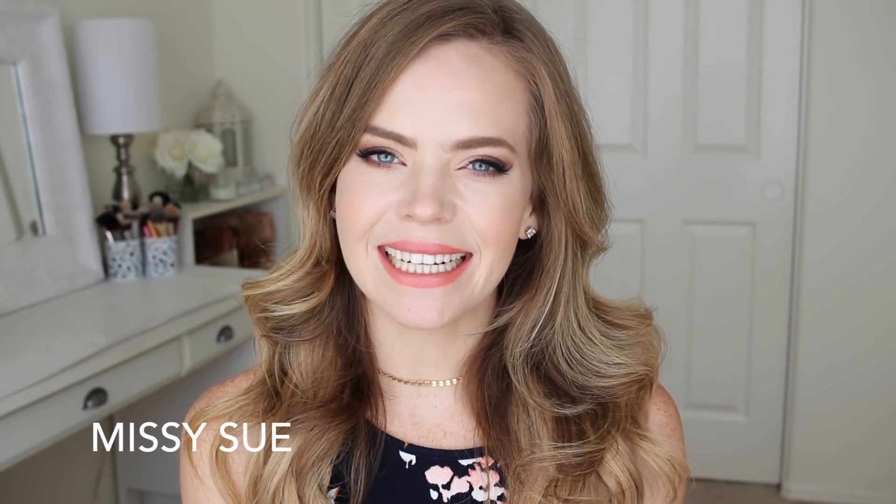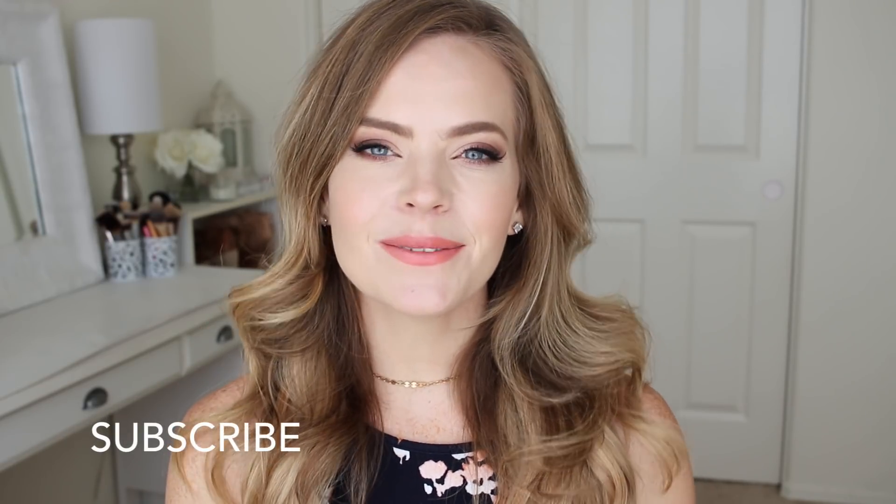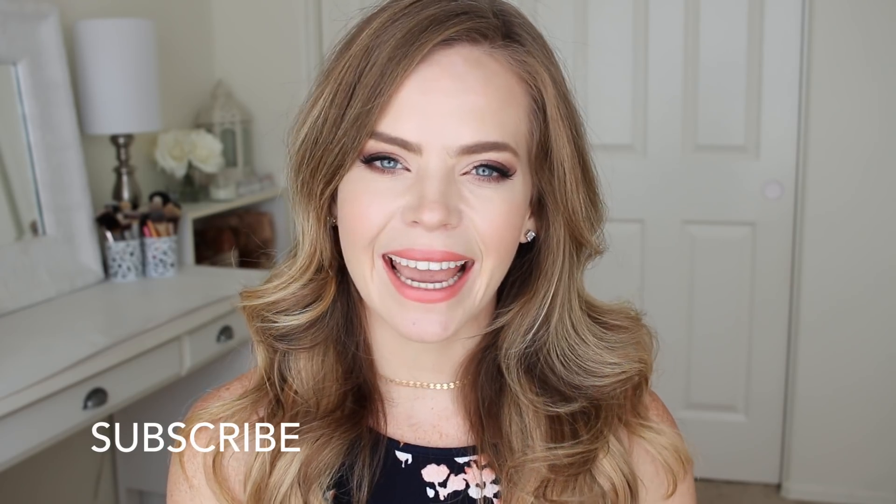Hey, it's Missy! Welcome back. For today's video I thought it would be fun to share three fall fishtail braids, since it's now the fall, which is my favorite season ever. I hope you enjoy this video. If you're new to my channel make sure to subscribe down below, and let's get started.